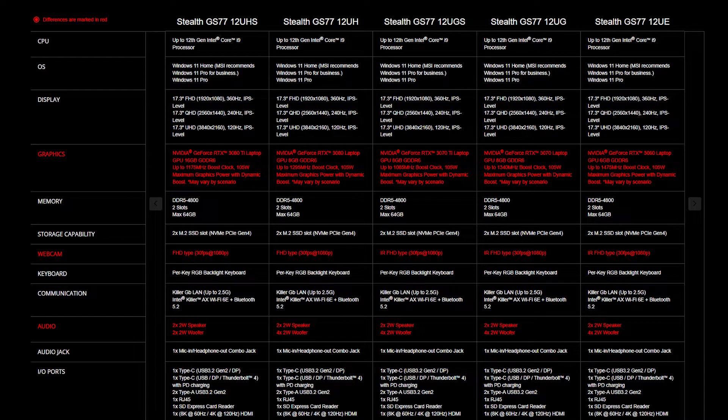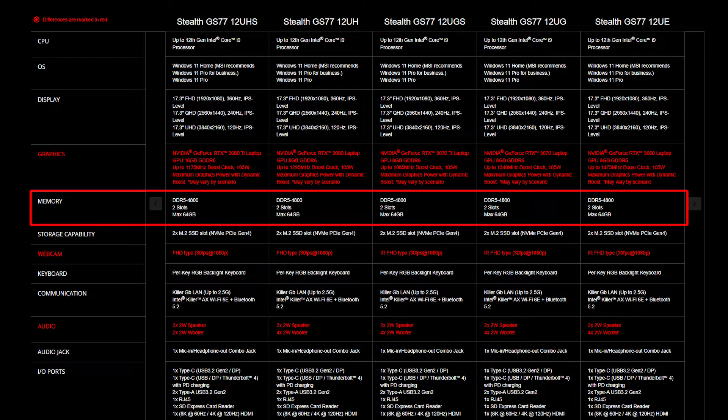For the SSD and memory, you will need to get the correct specification for the best compatibility experience. The Stealth GS77 provides two DDR5 4800 slots and supports up to 64GB of memory.